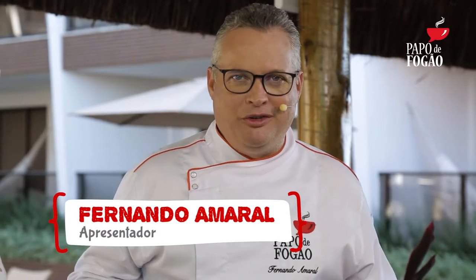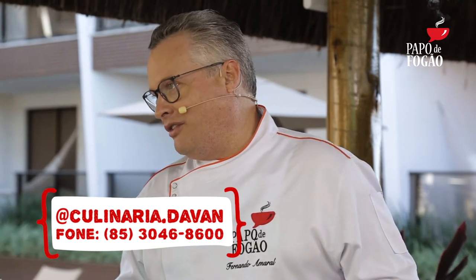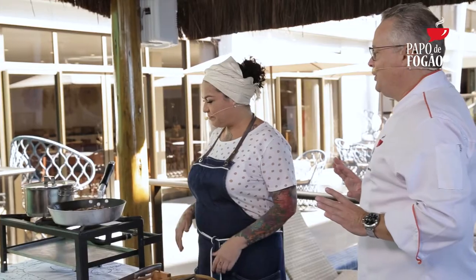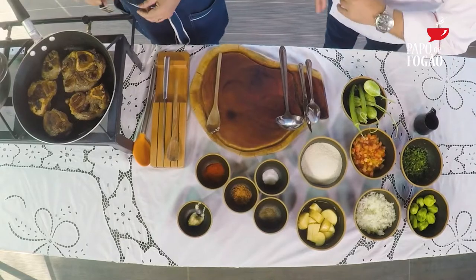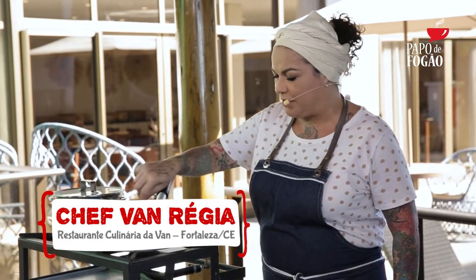Estamos de volta com o Papo de Fogão aqui do Ceará, diretamente do Porto das Dunas, Praia e Hotel, de Aquiraz, aqui com a Chef Van da Culinária da Van. Que é um restaurante aqui, um ponto aqui de Fortaleza. E aqui ela já está preparando o osso buco, que aqui chamam de mão de vaca. Já criou uma crostinha no fundo da panela, que também vai ajudar no tempero da carne.